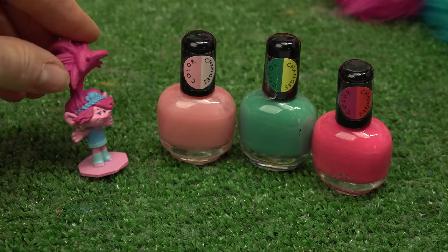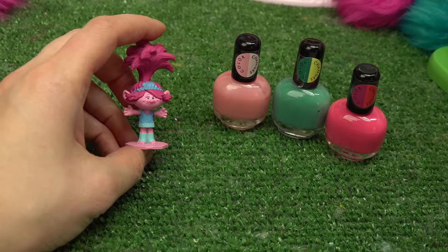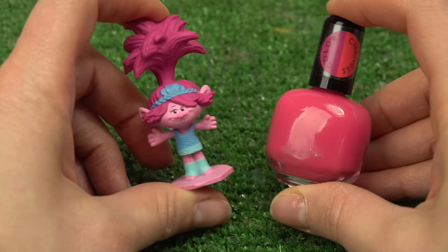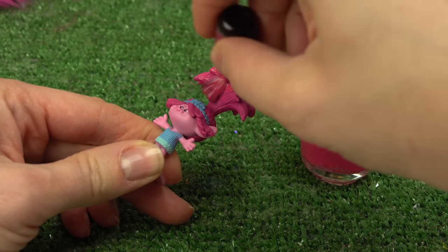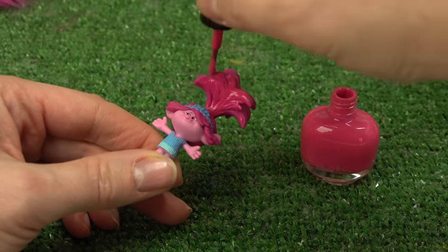Here are the colors I've chosen for her: we've got a peach, a green, and a pink, and they all change colors in water. I'm gonna start out with this pink color for her hair - let's open this up. Poppy, here we go! I am gonna paint all of Poppy's hair because we want it to color change.